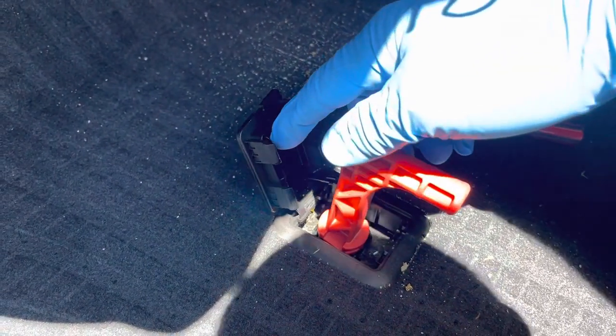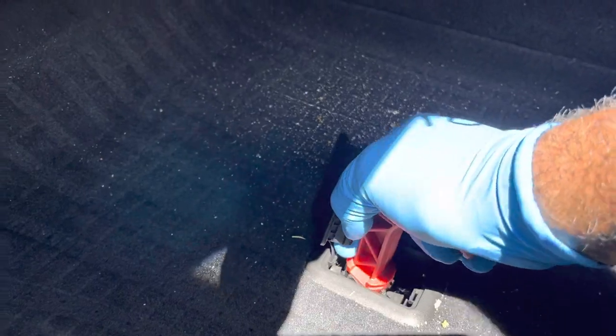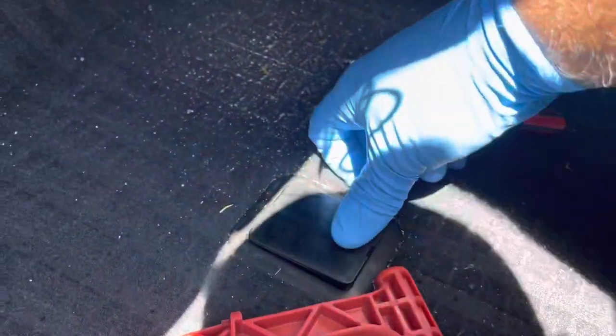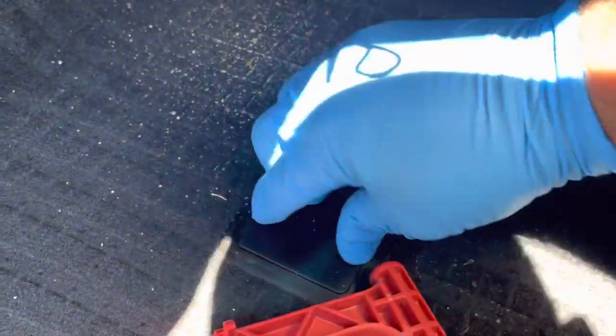To take it out of neutral, just put pressure again to the right like this and pop it up. That's it — it's done, super simple. Pop the cover back in place, put the floor mat back, and put the tool back — you are done.